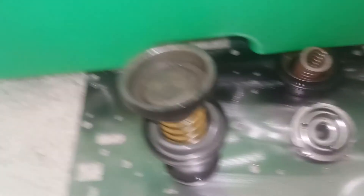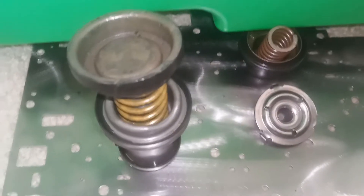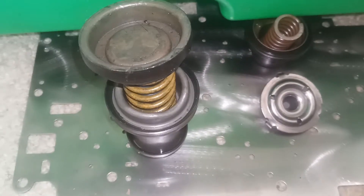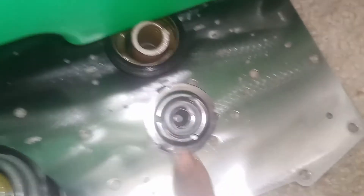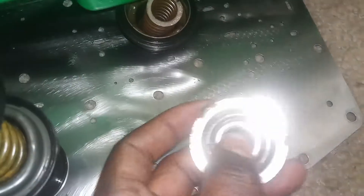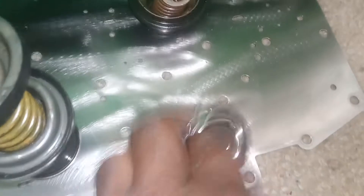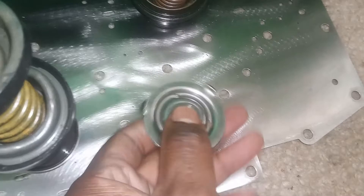So what is a J-mod besides what I just showed you on the plate? You could use a stock plate if it doesn't have any cracks where the 2-3 accumulator hits, because if you have any cracks there it's going to cause issues down the road — this bangs against the plate and could potentially cause cracks, which is why I went with the tough plate. Let me show you what a J-mod includes.